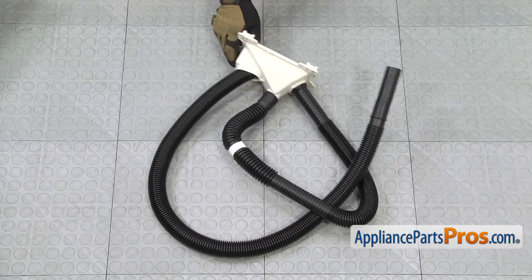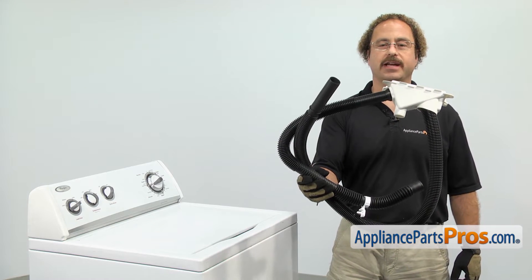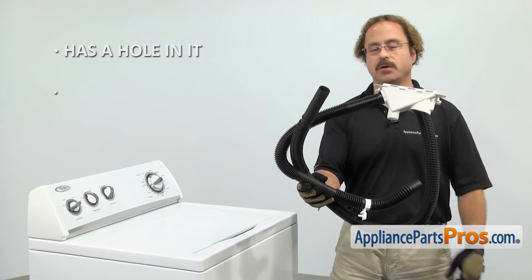When you open up the package, you're going to get the new drain hose assembly. The drain hose assembly is what carries the wastewater out of the washing machine. The main reason you'll be changing it out is if it has a hole in it and you're getting water leaking on the floor.